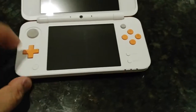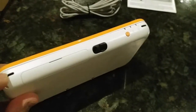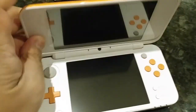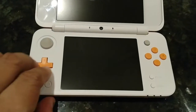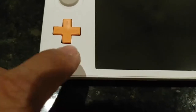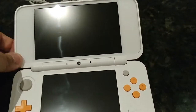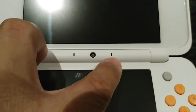It also has two holes so you can put a wrist strap on it, so you can take it with you anywhere or put it in a case. The analog stick is fine, and the D-pad as well. This is your home button — whatever you call it, you just press it. You have your camera right there, and your mic as well.